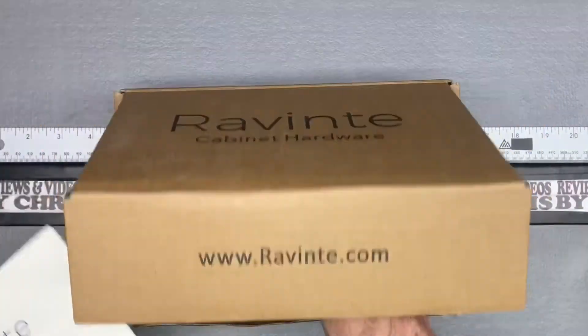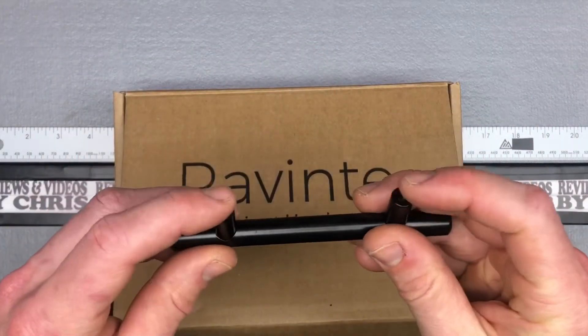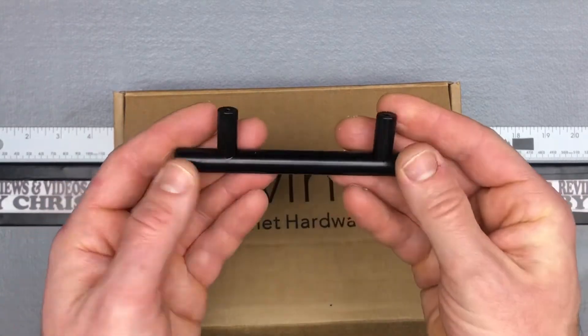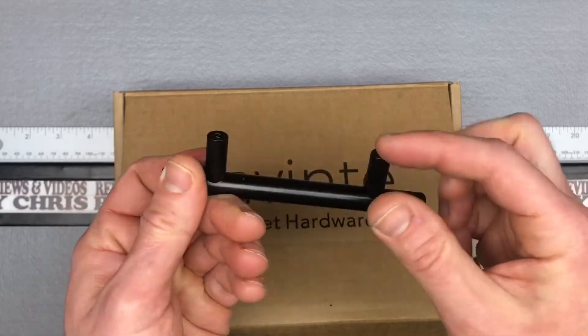I'm going to go ahead and show you what they look like here. So here's your five-inch handle — three-inch hole spacing — works perfect for what I needed, just looking for some inexpensive black handles.